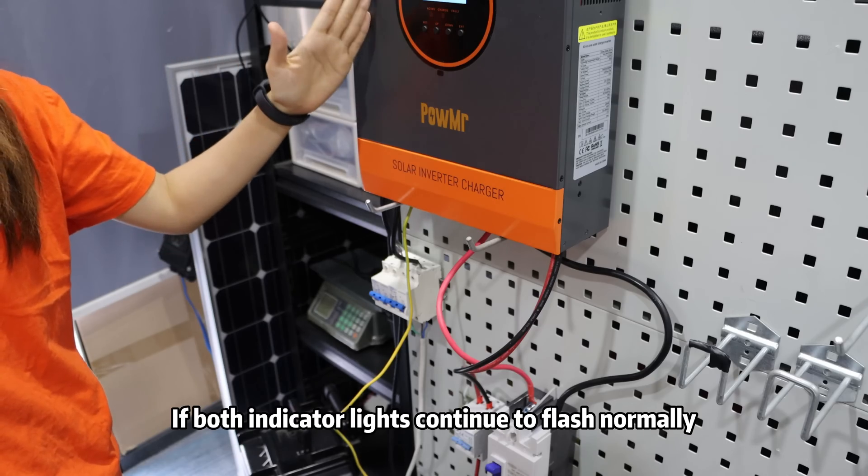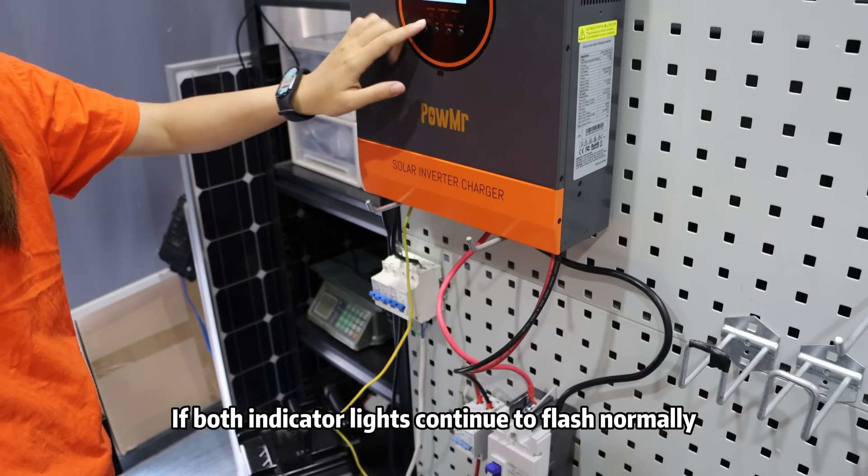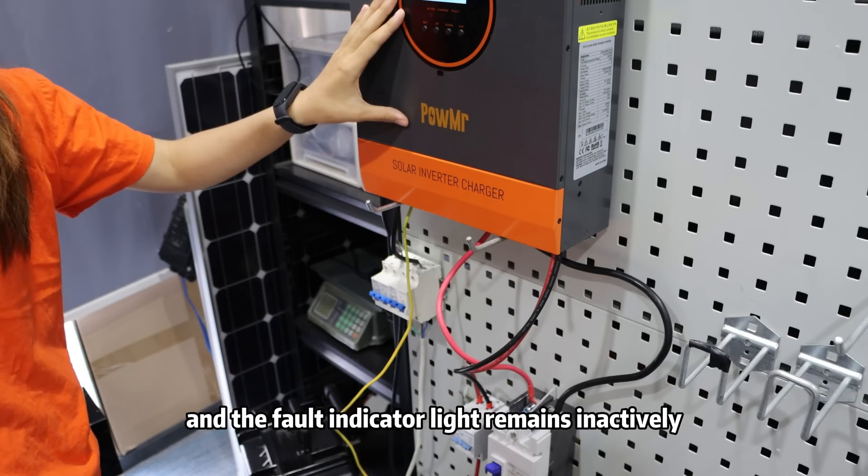If both indicator lights continue to flash normally and the fault indicator lights remain inactive, it is an indication that the inverter has successfully entered its normal operating status.